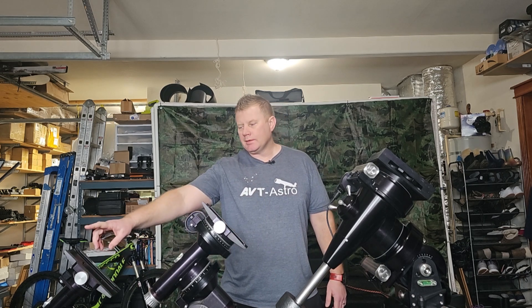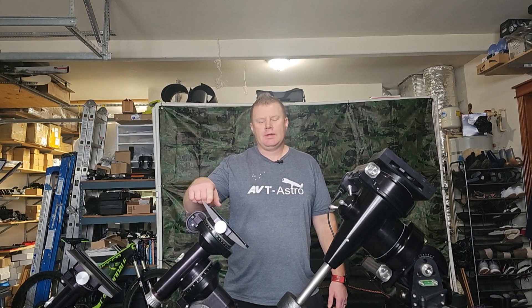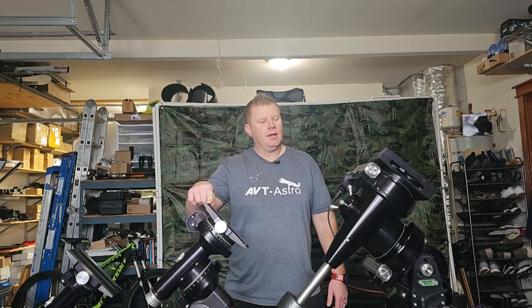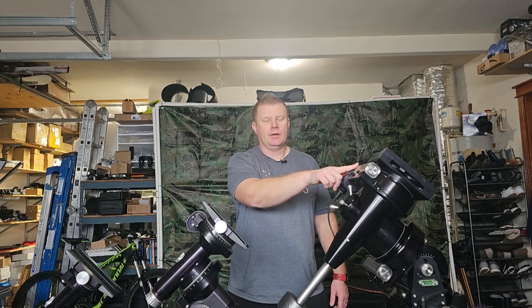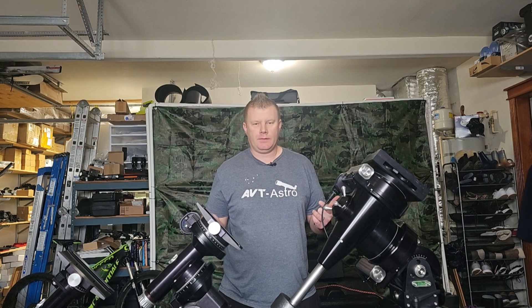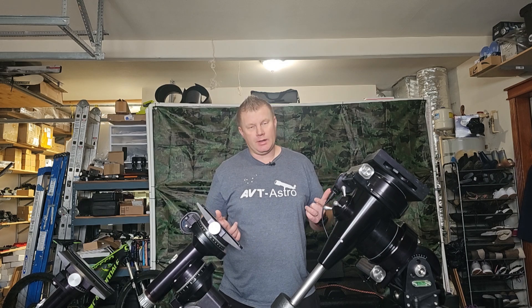As you can see, they come in a couple of different sizes and flavors. This is the Losmandy G8, rated for 40 pounds. This is the Losmandy G11, rated for about 60 pounds. And this is the Losmandy Titan, which is rated for about 100 pounds. With Losmandy mounts, they're actually all rated for their photographic capacity — so 40 pounds, 60 pounds, and 100 pounds for photographic capacity, which is quite a bit, actually.